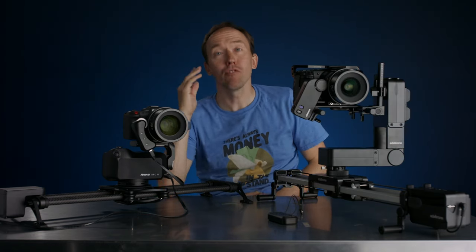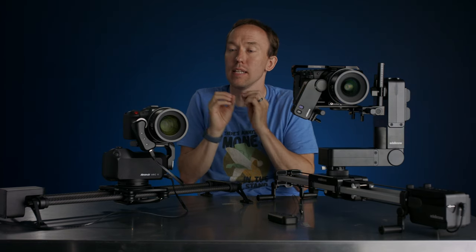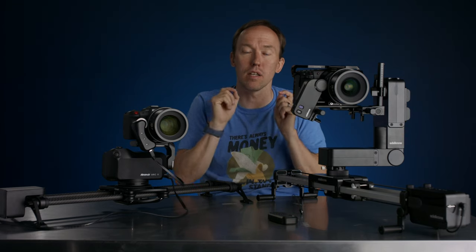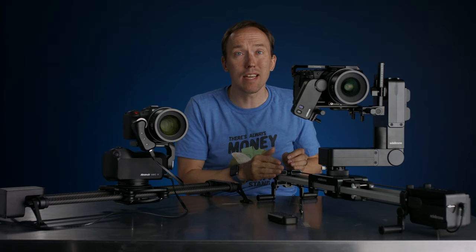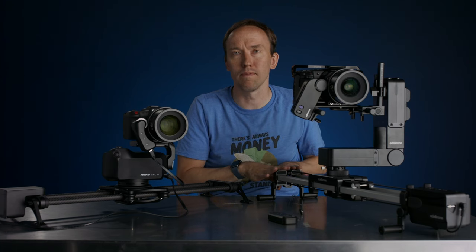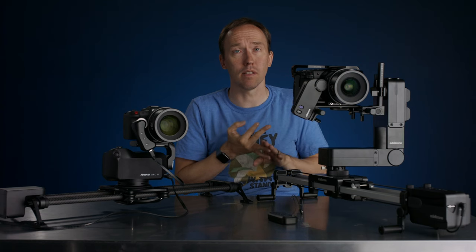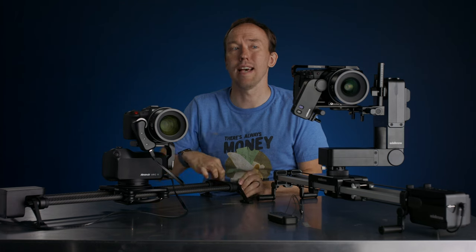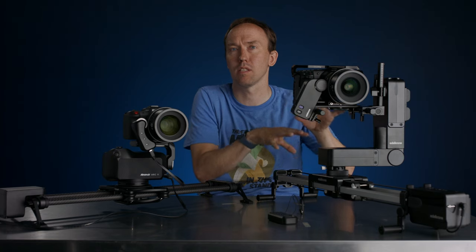I really wanted to do this follow-up about these two systems. The previous video still stands for the majority of tests, with the major differences being what I just discussed. Honestly, for me, the choice is clear — it's just a stronger system. They update more, their support is better, they're constantly innovating. Rhino has been kind of stagnant for three years, and I want a company that's constantly pushing the envelope.